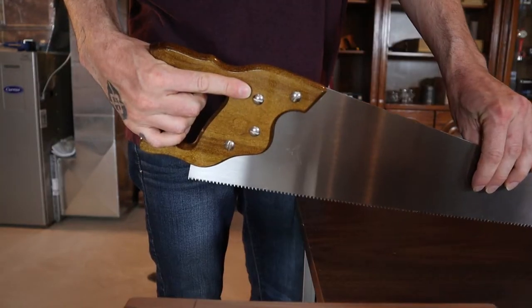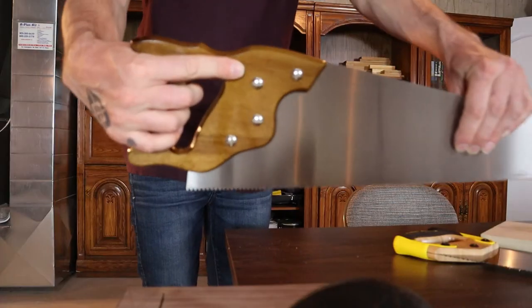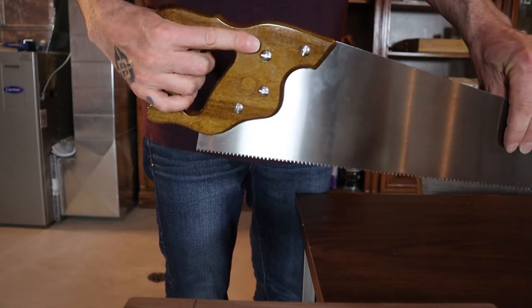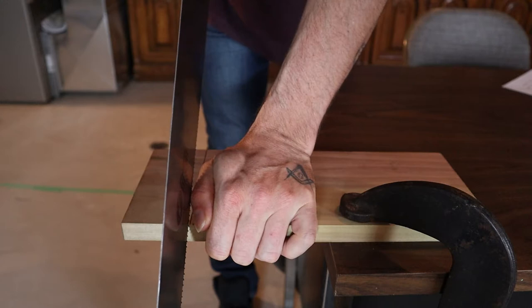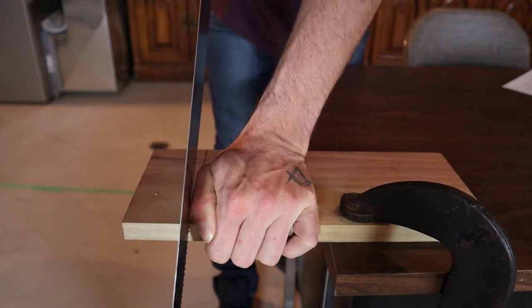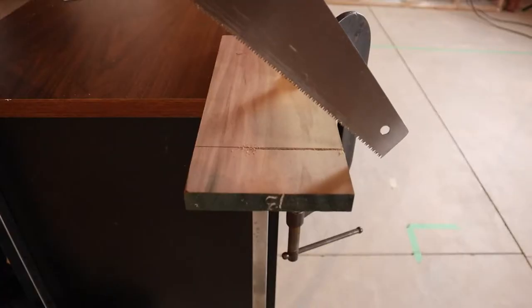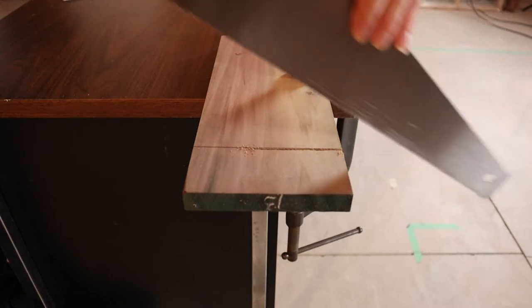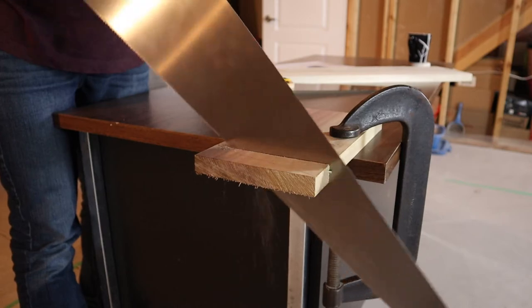The first tip I have for you guys is to point your index finger along the length of the saw. This will help you guide your saw and turn it if needed when making your cut. Before you start your cut you want to start your kerf, and to do that you pull back on the saw. As you're cutting you want to try to move the saw in an oscillating motion like this — that will help keep the saw from binding up as you make your cut.